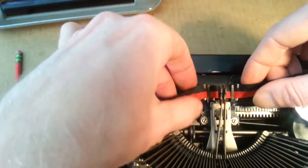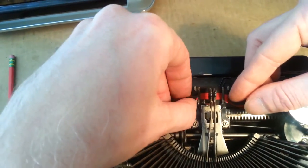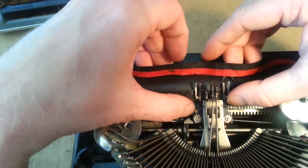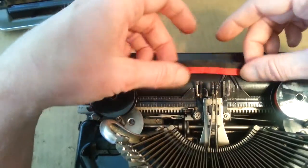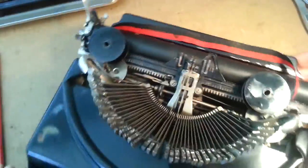So you're going to grab the ribbon on each side, pull down to free that side. You can brace the vibrator on whichever side you're not working on at the moment, just to keep it from popping back down. So now the whole thing is free.